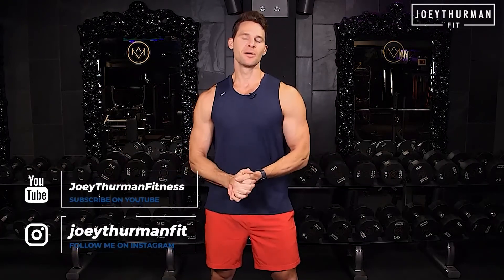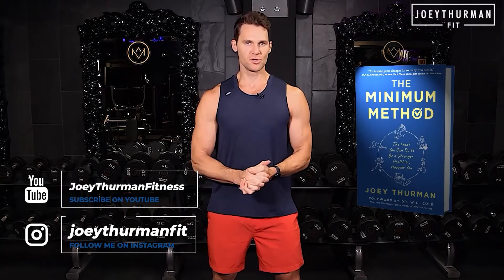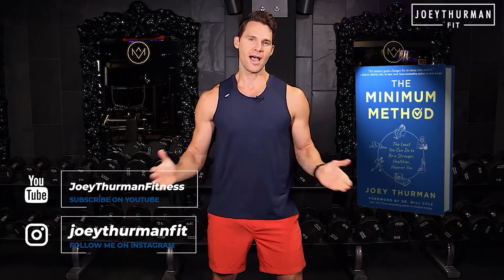I hope you enjoyed this video. I'm Joey Thurman. Subscribe to this channel and make sure you get my book, The Minimum Method — the least you can do to be a stronger, healthier, happier you.